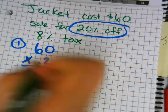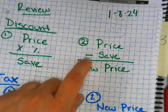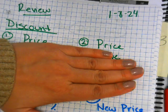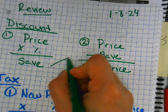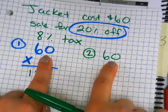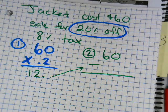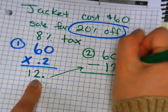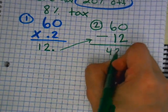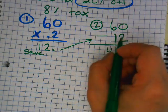Twelve dollars — very good. What's our second step? You take your price and subtract your answer. Both steps use the same price on top, so it's sixty minus your answer. Sixty minus twelve. What's your answer? 48. So twelve is how much you save, and 48 is your new price.